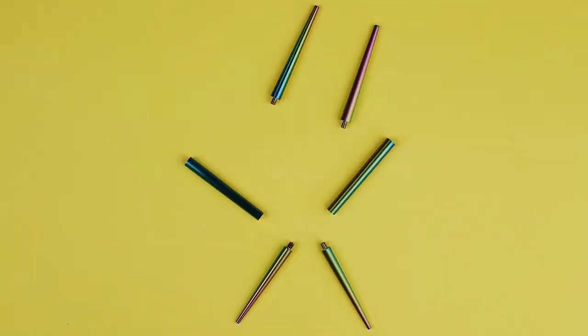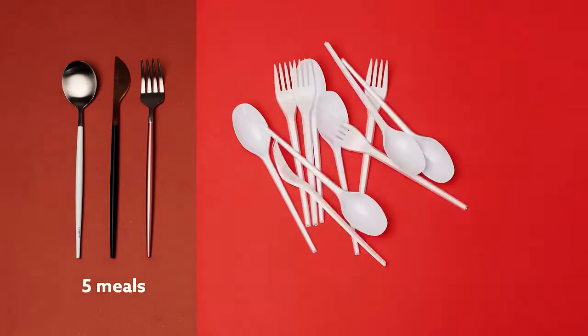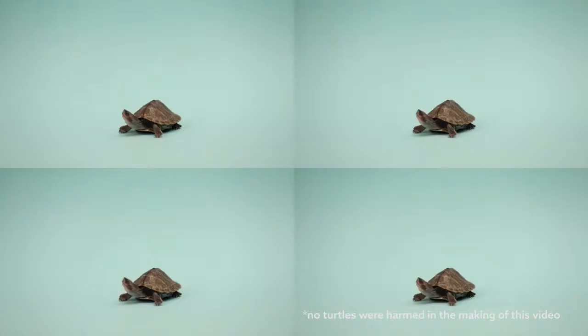With a patent pending, Outlery is designed with the environment in mind. One set of Outlery can save thousands of plastic cutlery pieces ending up in the ocean, which could save who knows how many turtles.